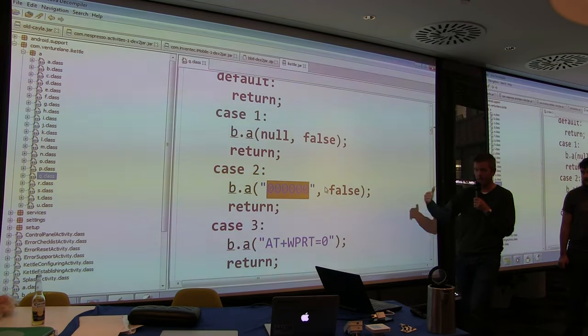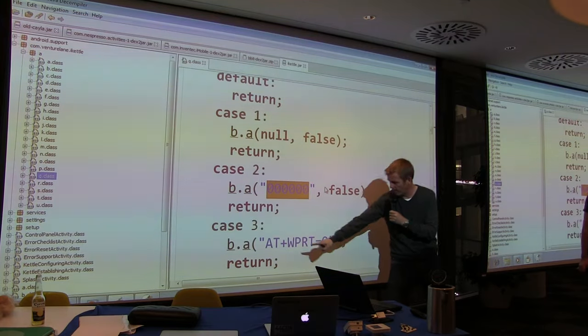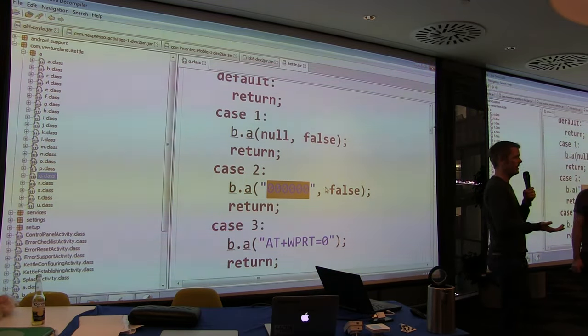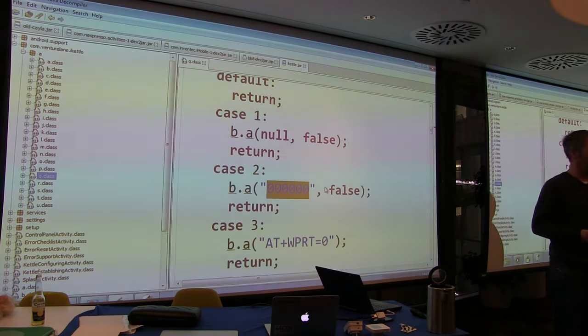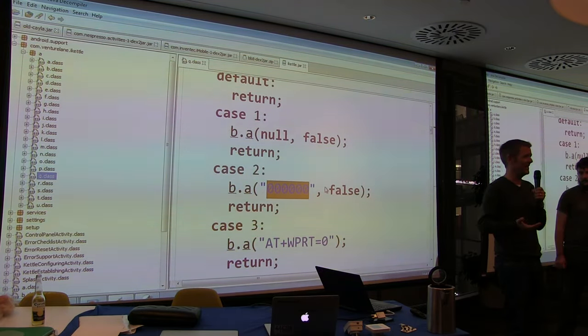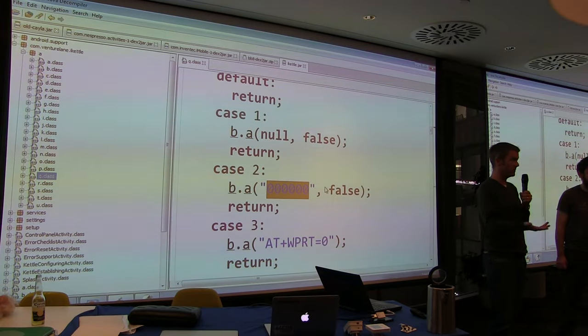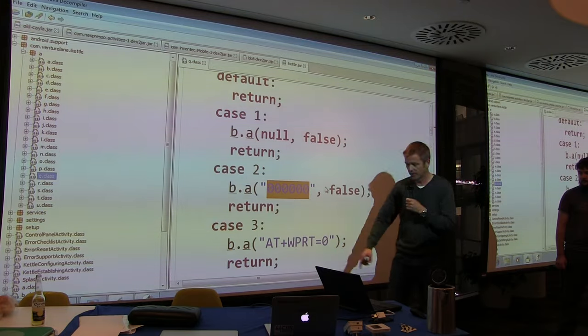The mobile app is now talking to the kettle in un-configured state. Log in with six zeros. Next thing: AT plus WPRT — AT commands. Remember the Hayes AT modem command set? We've all used it. This is what I love about IoT — it's like turning the clock back years and years. ATDT, remember dial-up modems? AT plus WPRT goes for manual scan for wireless access points, telling the Wi-Fi module to look for your wireless router.